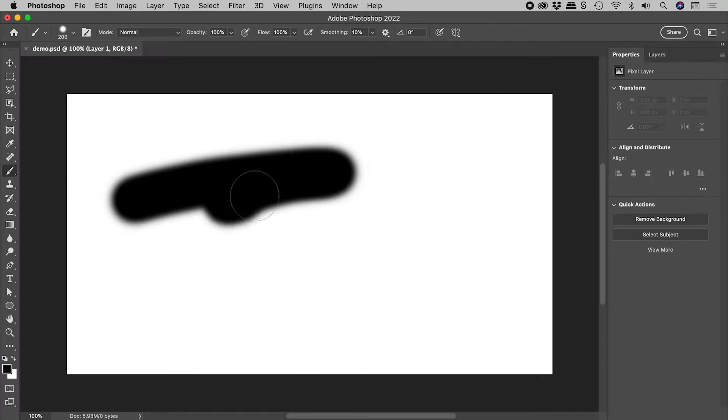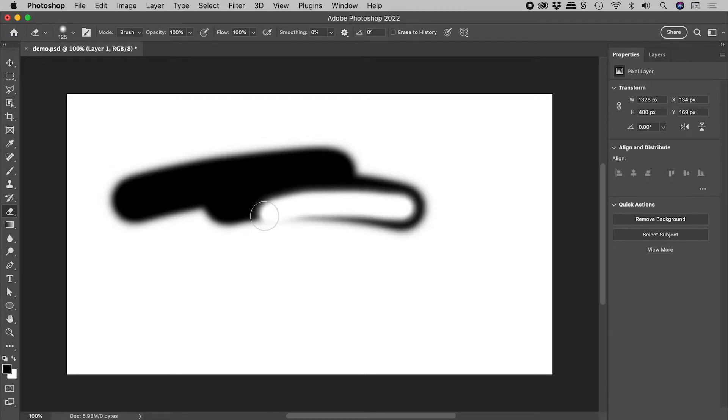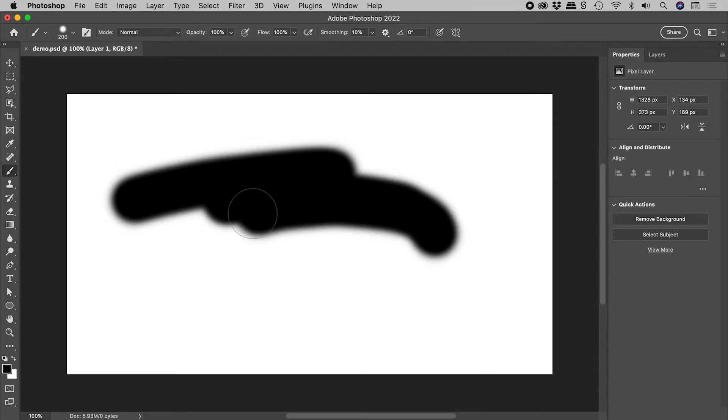I'm painting with the brush. If I were to tap the E key, Photoshop would jump me to the eraser. However, if I press and hold the E key, it temporarily gives me the eraser. The moment I release the E key, I'm returned to the tool that I was using — in this case, the brush.